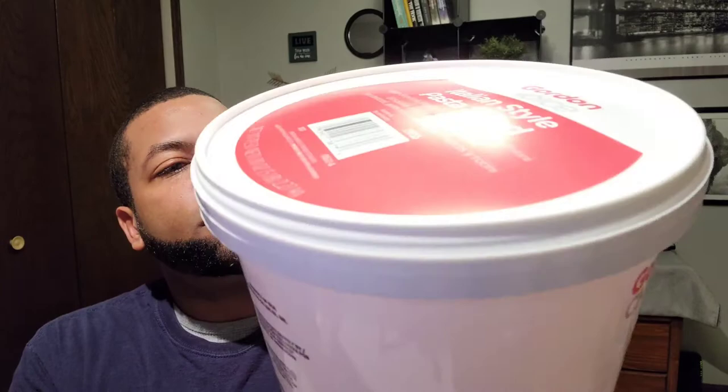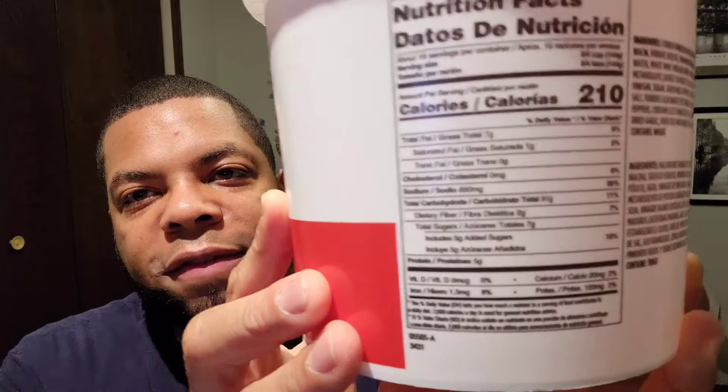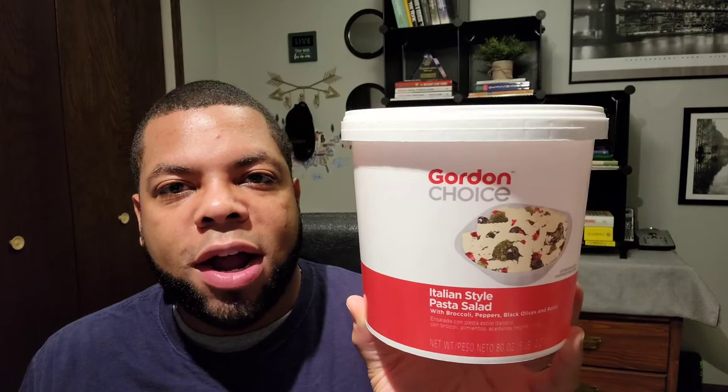Here's the back label for those that are interested. I kind of feel like if you're eating pasta salad, you're not counting too many calories — it was the holidays, right? That's the end of this video. If you're new here to my channel, please consider subscribing, please turn on the bell notification so you're notified every time I upload a video. I will catch you guys in another video real soon. Thanks for watching. Bye.